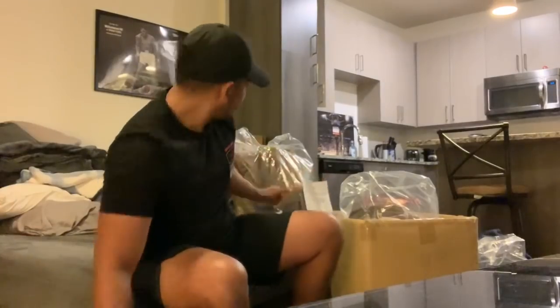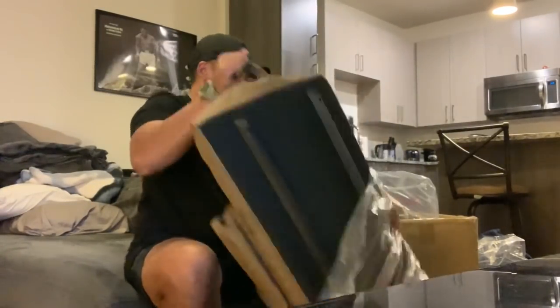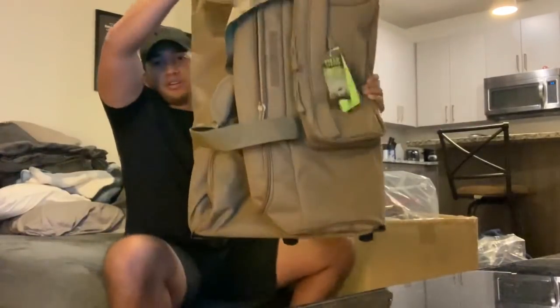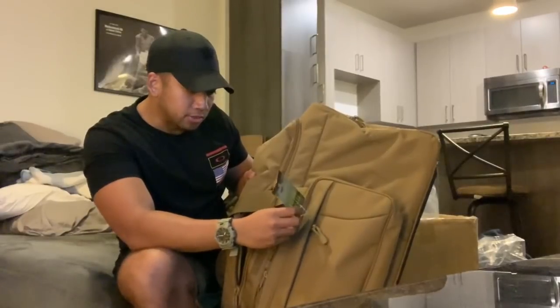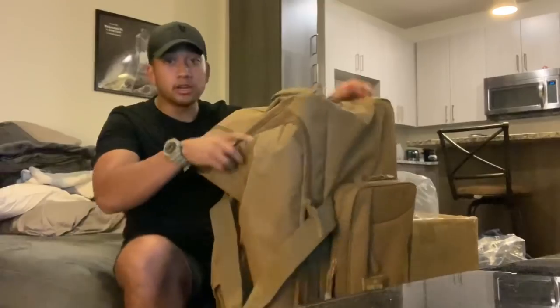I'm just gonna go through all this stuff and show you what exactly got issued to me. I'll start with the bags first. So yeah, pretty decent size — it's a mini monster deployment bag, just to put some of your gear and uniforms in.